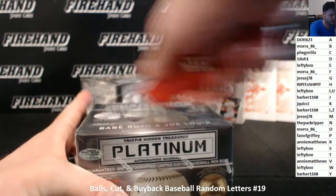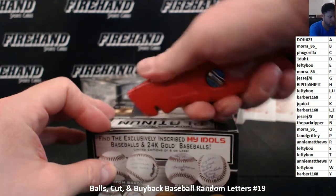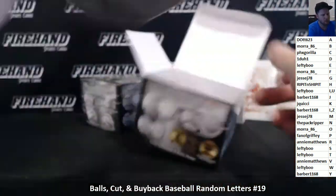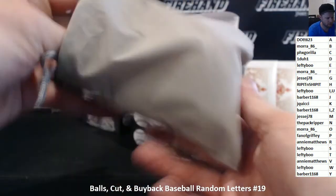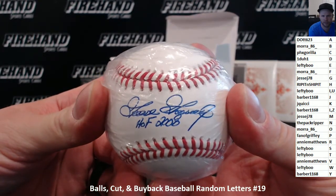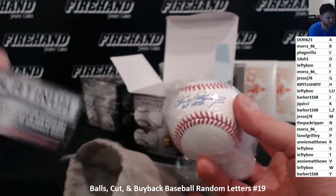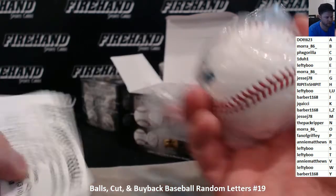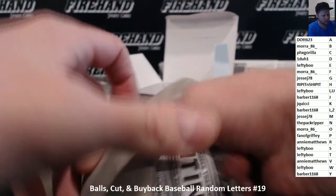Let's see if we got to play with these balls first. Ball one — it's not Babe Ruth. Goose Gossage, Hall of Fame 2008 inscription. The letter G. Going to JesseJ78. Rich Goose Gossage. Congrats, Jesse.